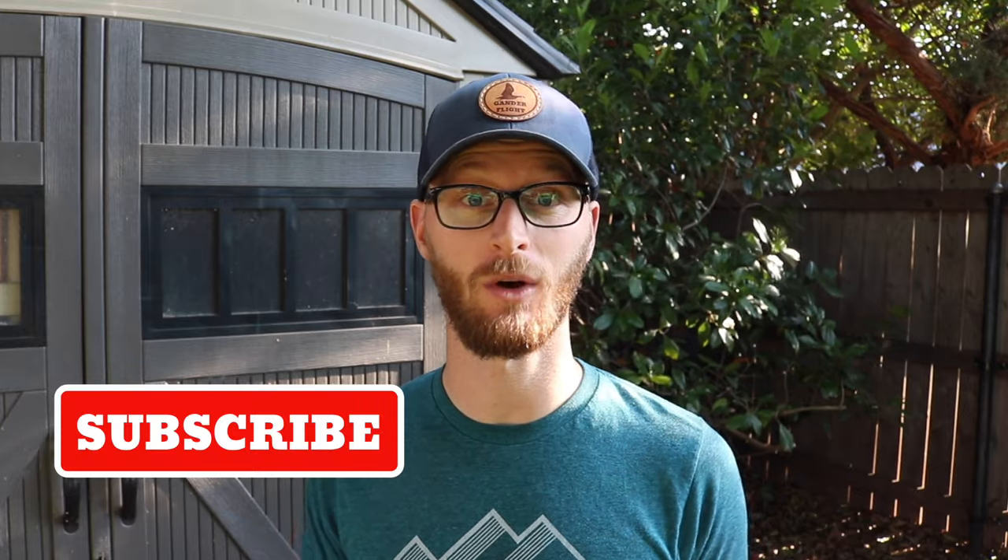So if you gained any value from this quick little tip, go ahead and give me a thumbs up and click that subscribe button. Leave me a comment down below — what are you reviving? What kind of plastic are you going to refurbish? Until next time, I'm Joshua, you've been watching Gander Flight. Take care.